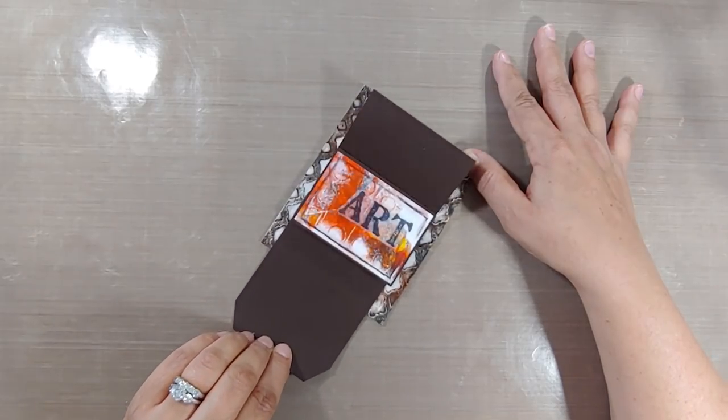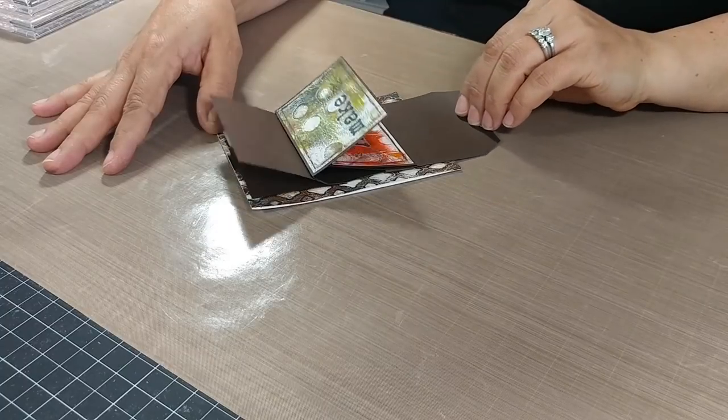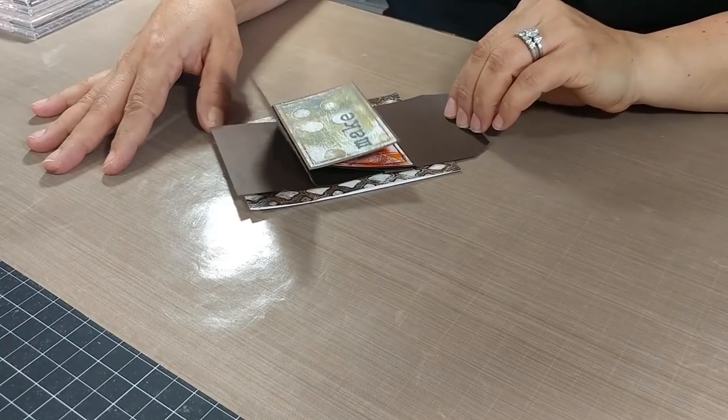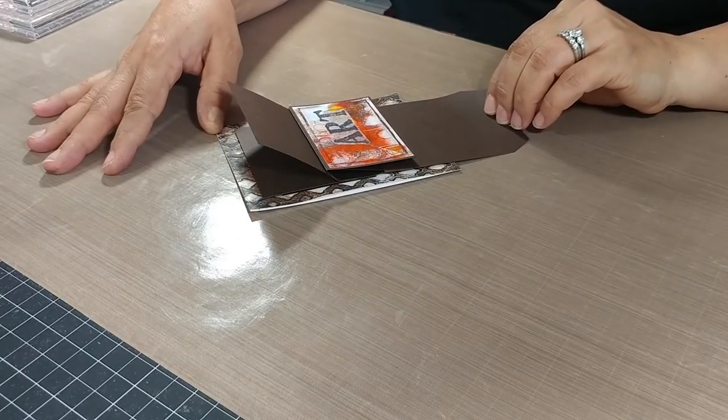Are you looking for a fun interactive card for any occasion? I'm Ingrid Blackburn and in this step-by-step tutorial, I'm gonna share with you lots of tips on how you can create the perfect waterfall card and what one mistake you wanna be sure to avoid.